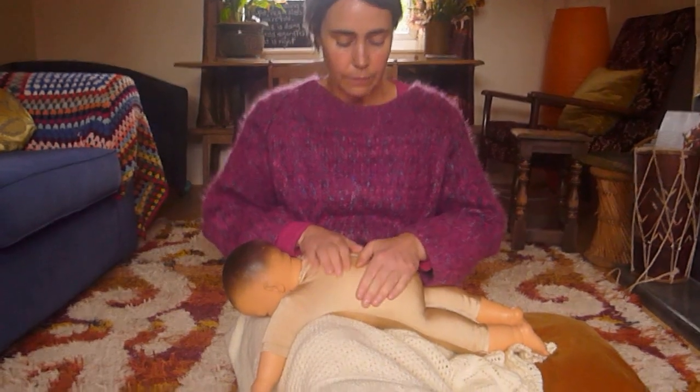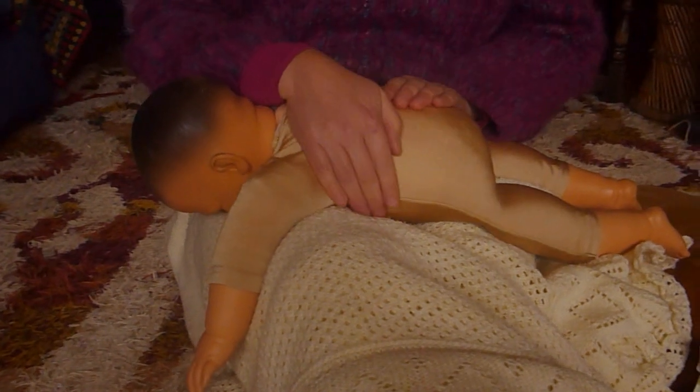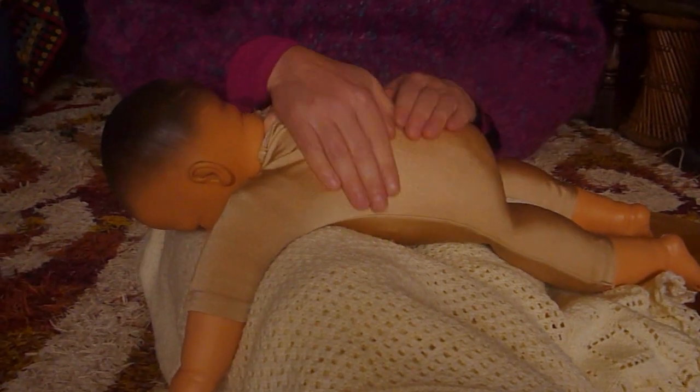The first stroke is back and forth. Keep your hands really moulded to your baby's body rather than stiff — right around the ribs — back and forth.